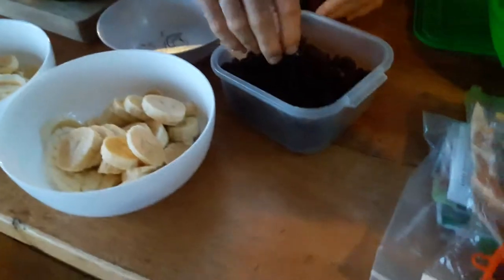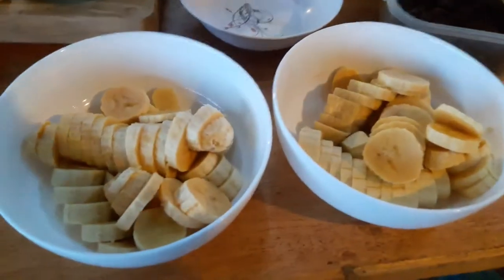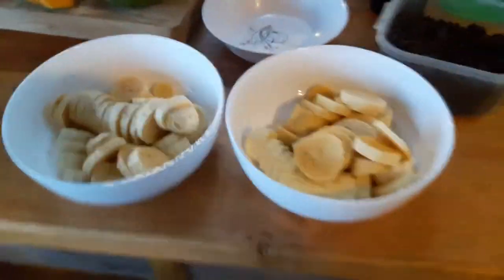Here we got some raisins — pretty good for breakfast, you just got to put them on top of your dish and it's all set. And here we got the bananas, chopped up into little pieces — pretty good for getting your stomach ready for the day.